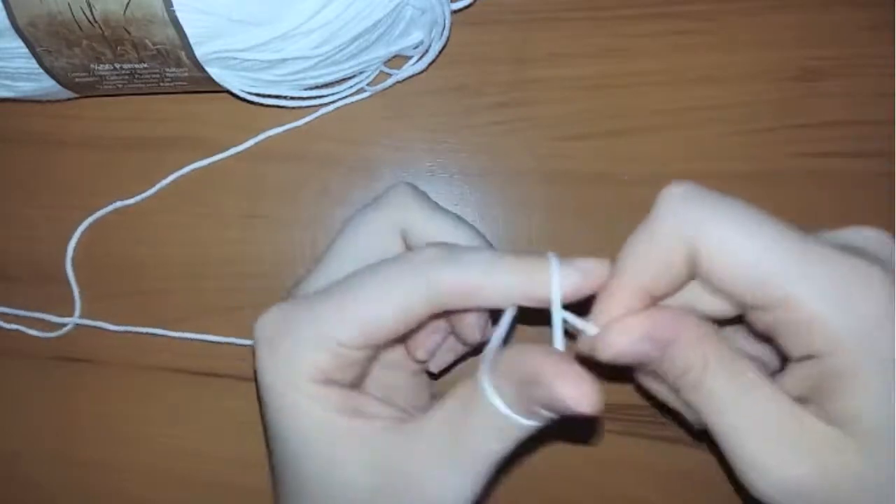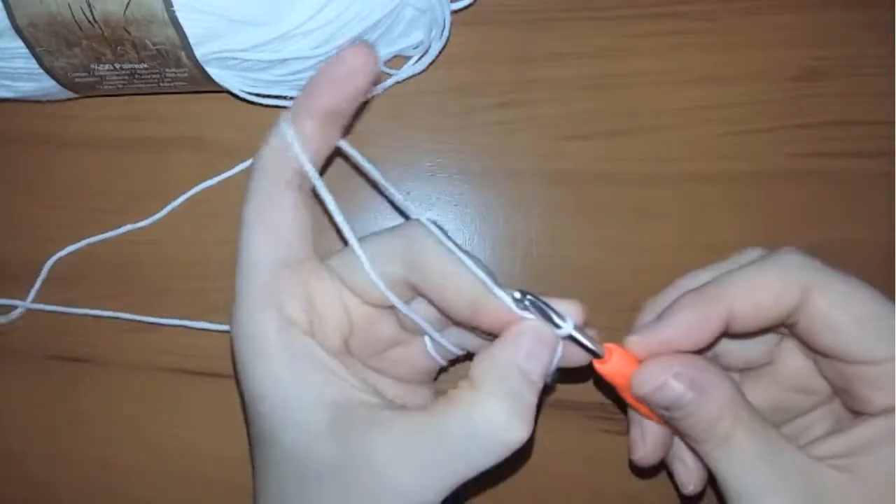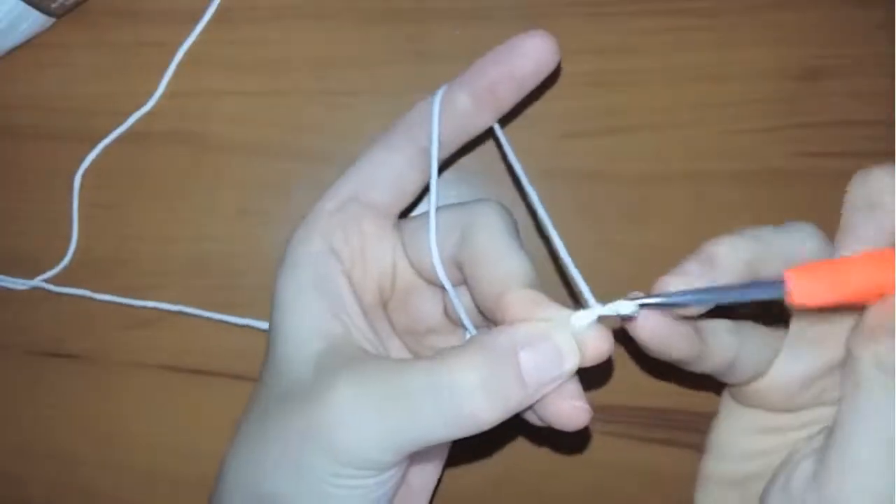I will make the starting knot, then I'm going to chain eight and join them into a ring.